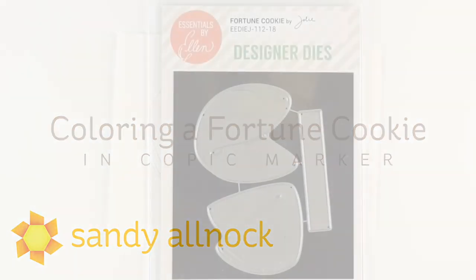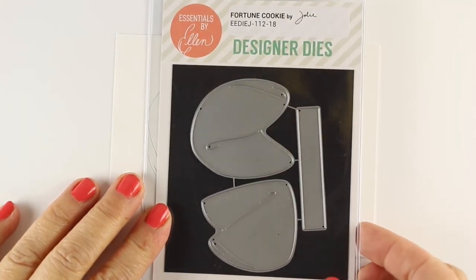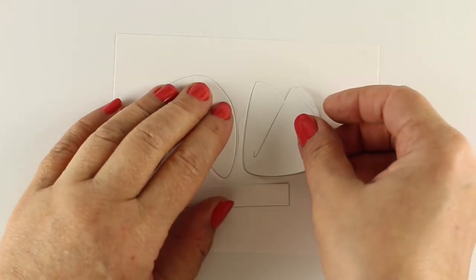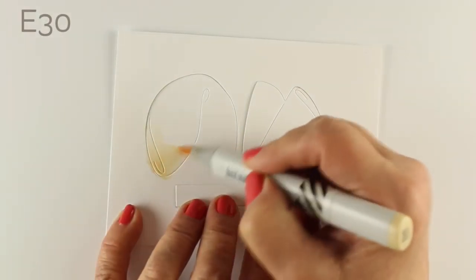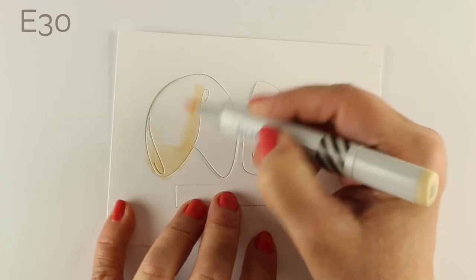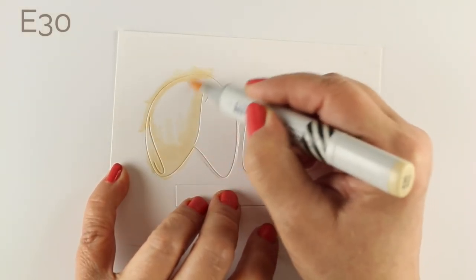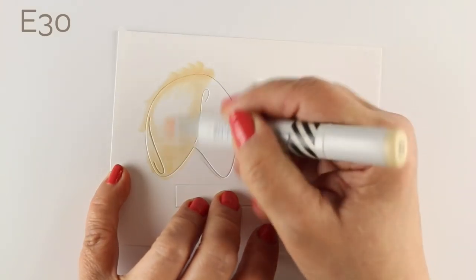These are dies, and they're meant to be two-dimensional — not really meant to curl around and be 3D or anything. What I've done is cut them out of my Neenah, put a little piece of scotch tape on the back, and then nested these back in, just because it's going to be easier to color these and not have to start the marker at the edge. You can just kind of color alongside that scrap on the outside.